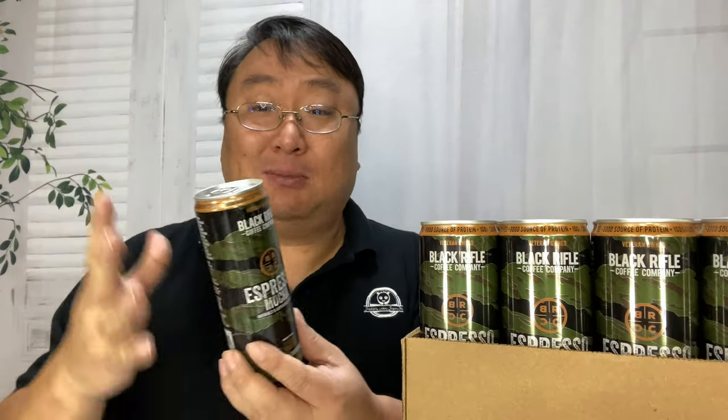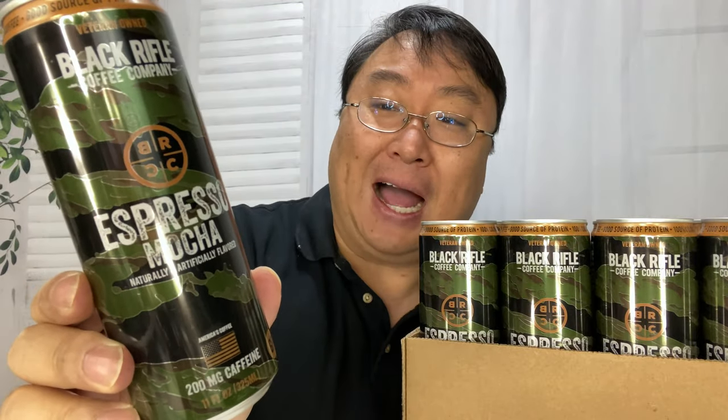I'm really excited about this. In the morning, sometimes I want some delicious coffee. Black Rifle Coffee Company is one of my favorites. They are veteran-owned and veteran-employing, so just a great group of guys over there. But you don't have a lot of time to make coffee in the morning, so sometimes I just want something to grab and go.